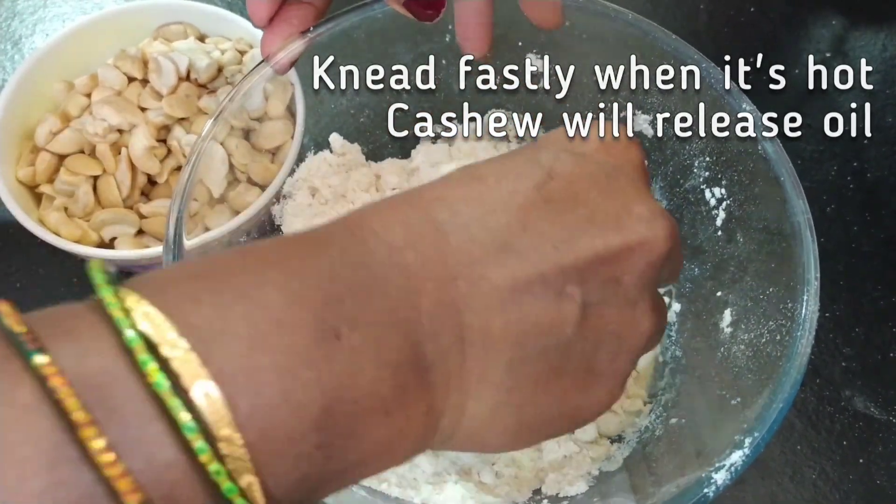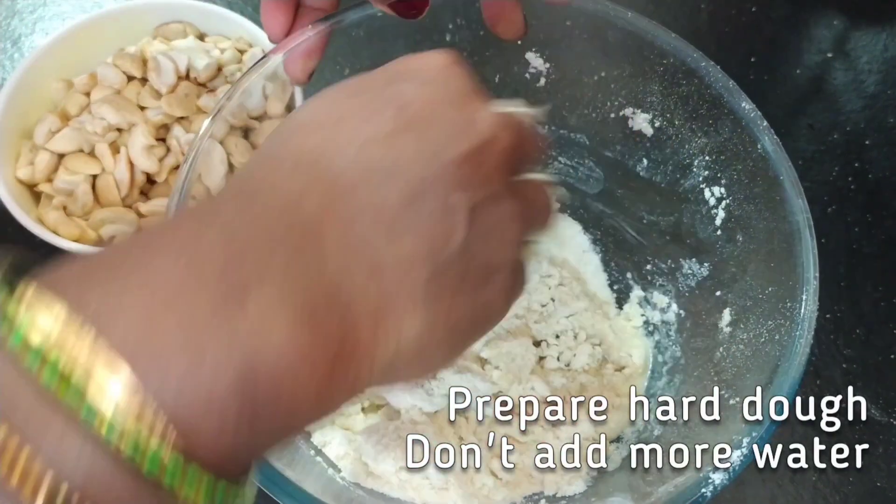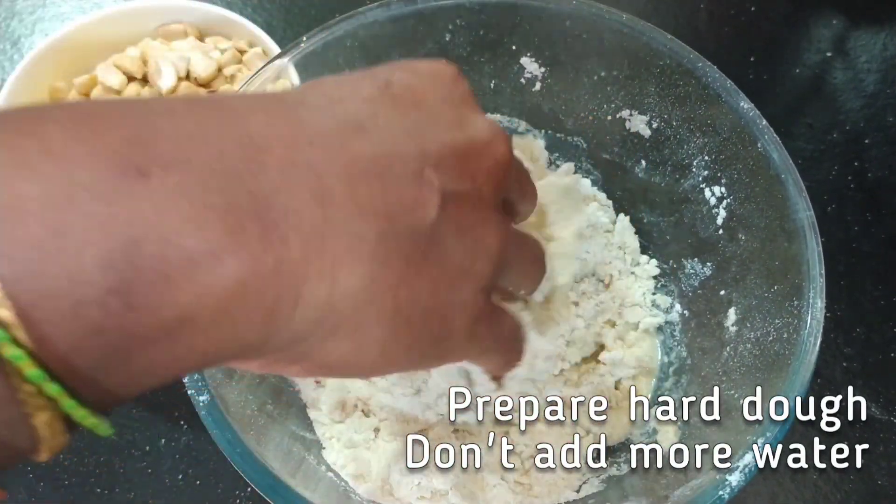If you are adding any saffron, you can grind it together with the cashews or add it to the water along with the rose essence.